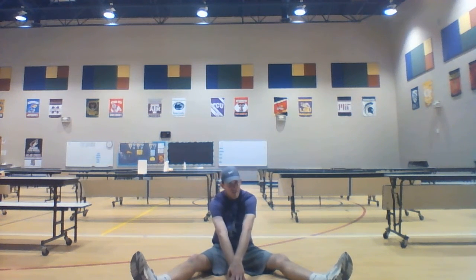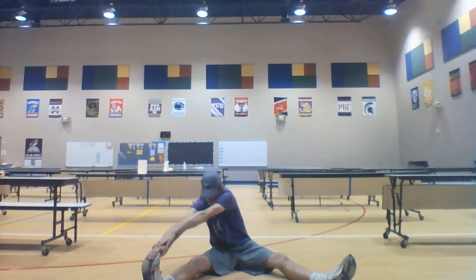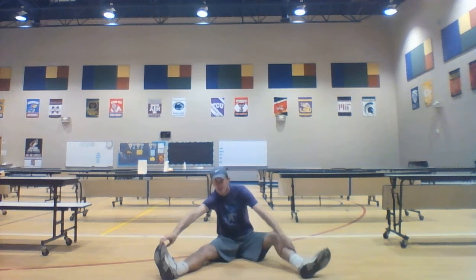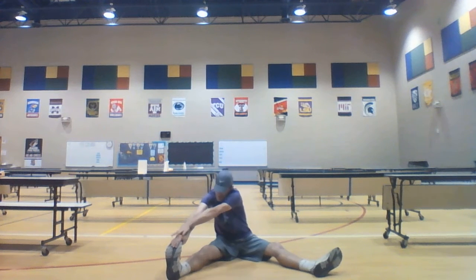Now we're going to go over to our right foot and try to grab that. We want to keep our leg planted on the ground. Notice the leg is glued to the ground here. We are reaching for that right foot.